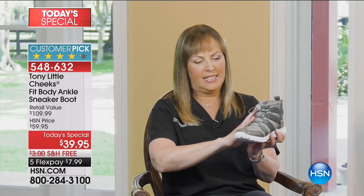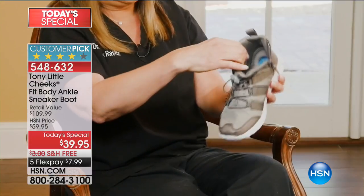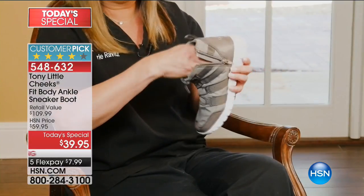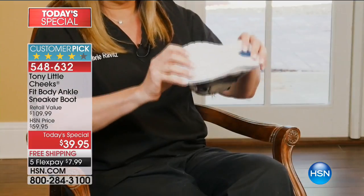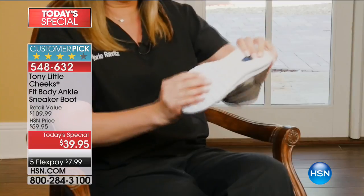It has great design. This is a water-resistant upper. It has bumpers on the side. It has a zipper, which allows you to fit them comfortably. Then it has this cushion insulated top and bottom — very, very comfortable. A waffle bottom that allows you to exercise and move around as much as you can.